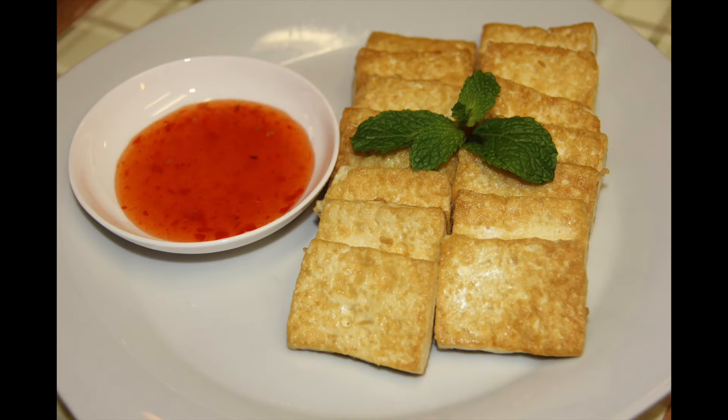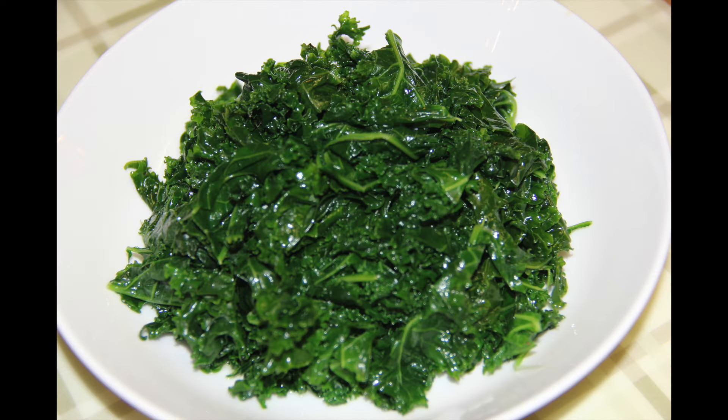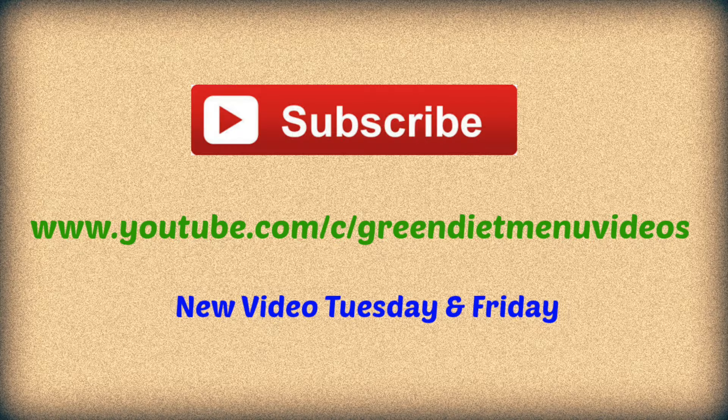Here are the final dishes. If you like this video and look forward to more, please subscribe to my YouTube channel listed here. Thank you for watching.